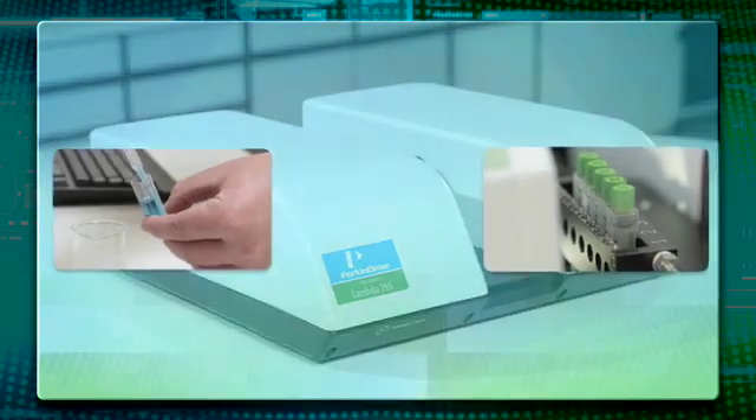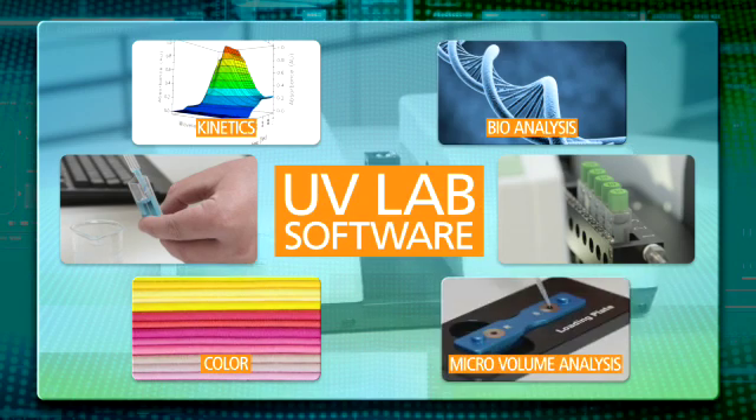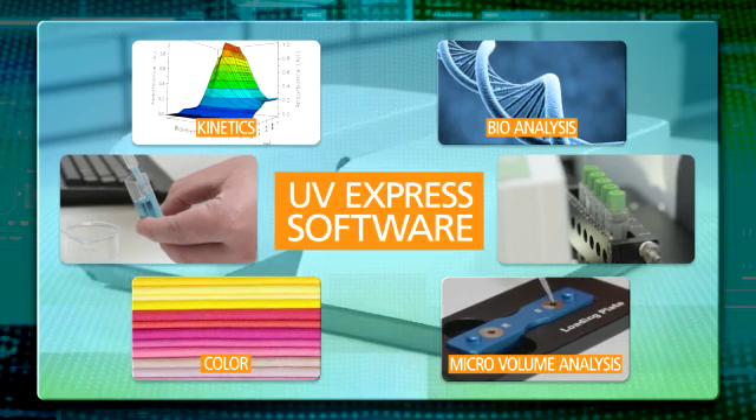The Lambda family uses UV software which is a fully integrated solution. Easy to use, with quick sample run time, and a reporting system that allows any lab to make accurate, predictable, and reproducible results.